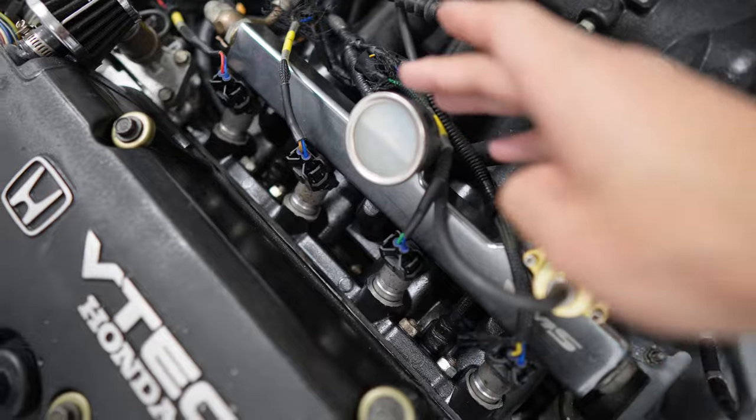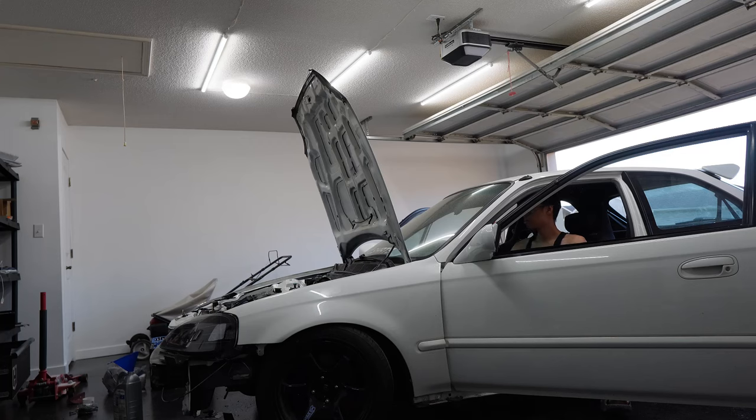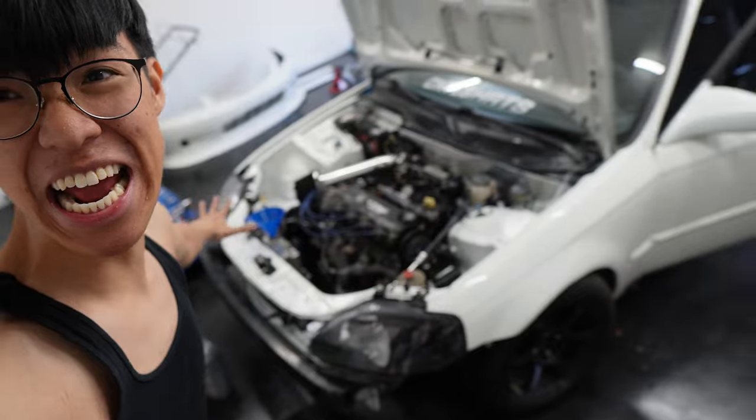I extended the wires — they were too short before, so I extended them with my old harness. The civic hasn't been started in a while, so cross your fingers. Just like that, the civic is running — oh my god!